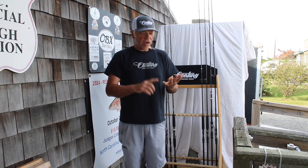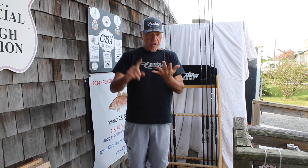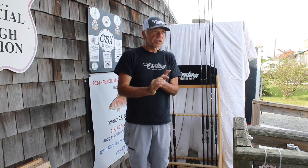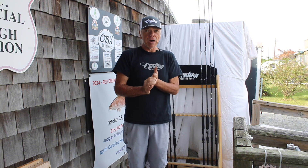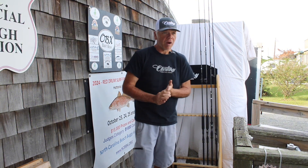All right, y'all. Now that we've talked about the weapon standard, the weapon mag, and the surf models, we're going to talk about the difference in the casting and jigging models that we offer in all the weapon rods.